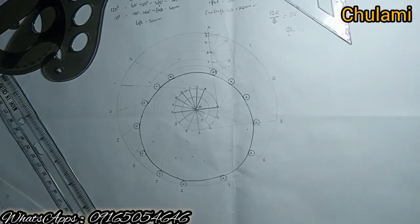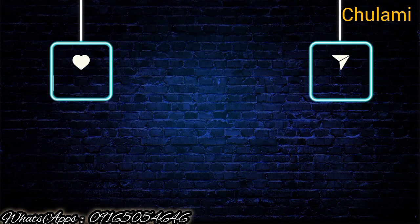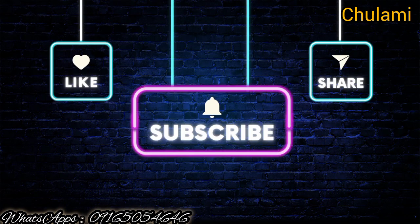This is the complete solution. Thank you for watching today's video and I hope to see you in the next episode.